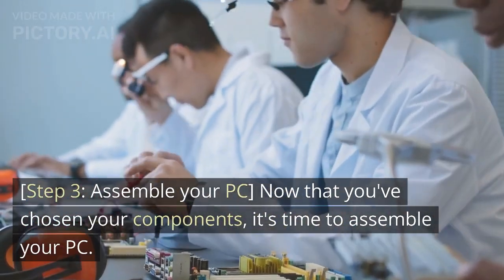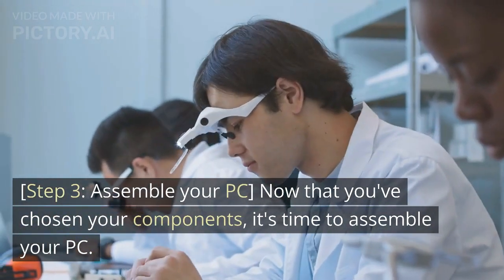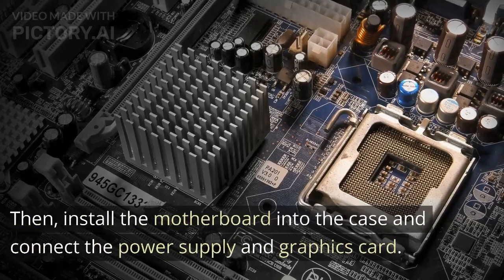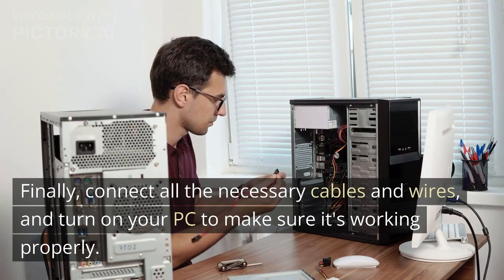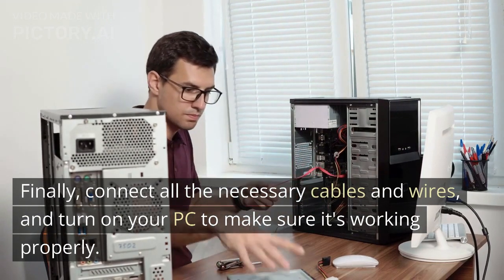Step 3: Assemble your PC. Now that you've chosen your components, it's time to assemble your PC. Start by installing the CPU, RAM, and storage onto the motherboard. Then install the motherboard into the case and connect the power supply and graphics card. Finally, connect all the necessary cables and wires, and turn on your PC to make sure it's working properly.